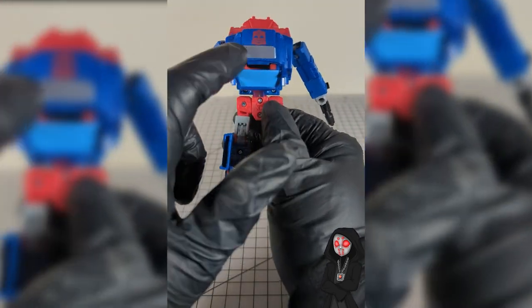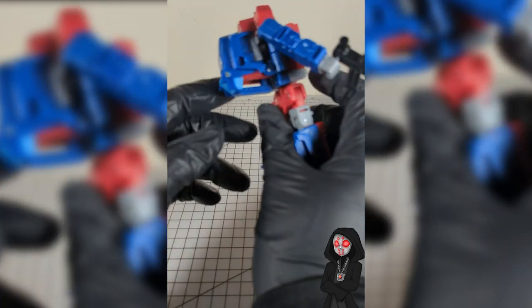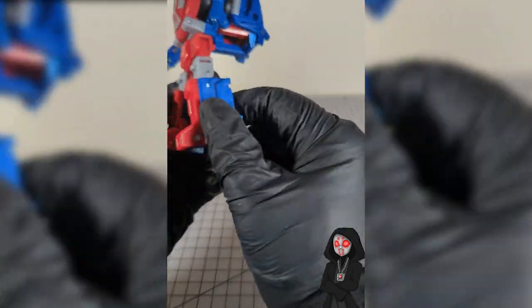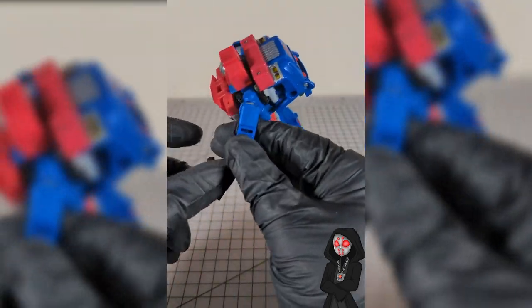Do a 360. We've got a bit of a chonkers of a backpack, but I mean, it is Gears — I kind of see him huffing that stuff around. And that's pretty much it. Like him.